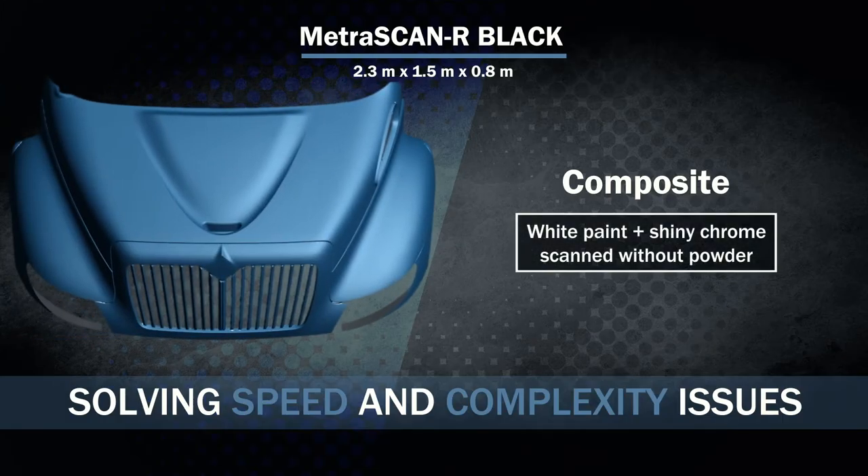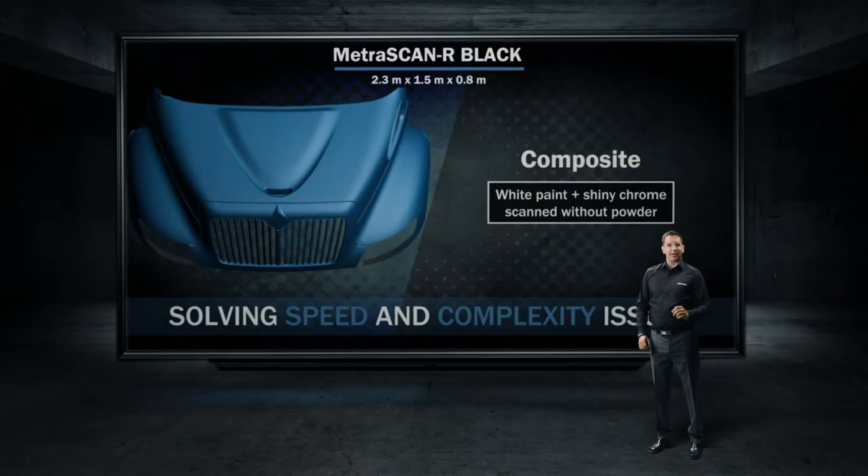Next up, composites. This example demonstrates clearly that the Metroscan R is a great tool to scan composite material as well as shiny chrome parts.